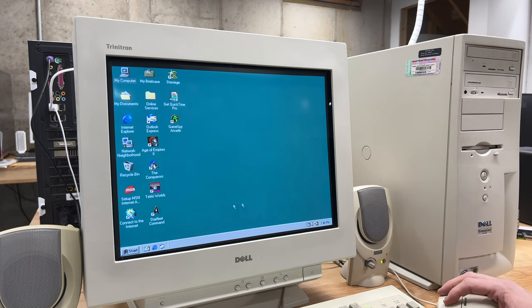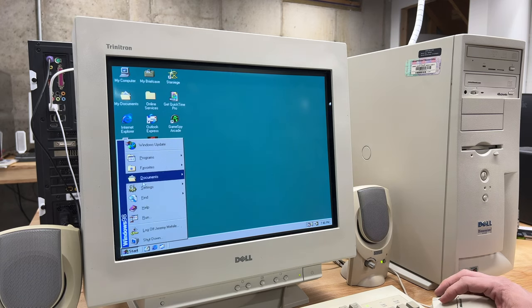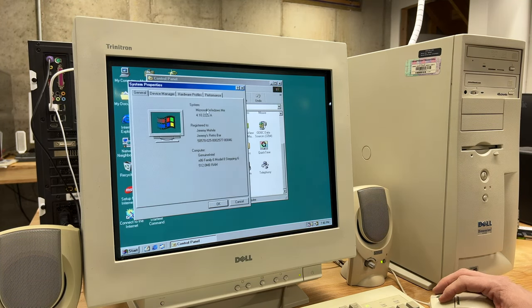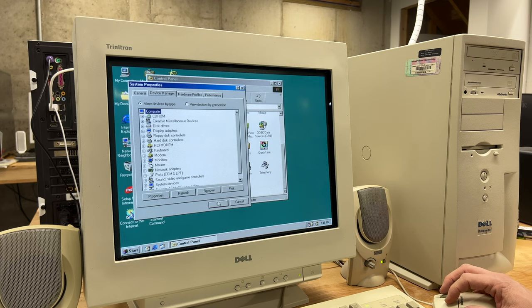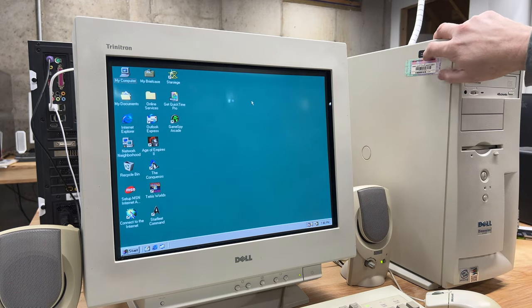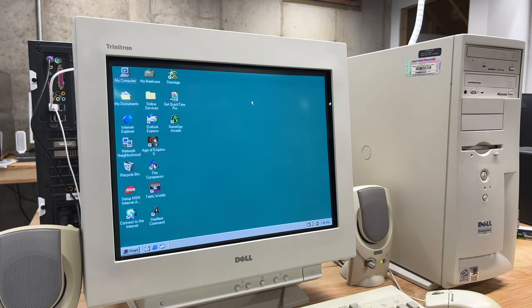Everything is working and looking pretty good. In the control panel, for whatever reason it says Windows ME as my system version — I think I updated some software that may have had some Windows ME components. We've got our processor, 512 MB RAM, and a device manager with no errors, which is excellent. I installed the USB 2.0 drivers and I think those were pulled from ME, which might have changed the version string. But this does have USB 2, which is awesome for this machine.